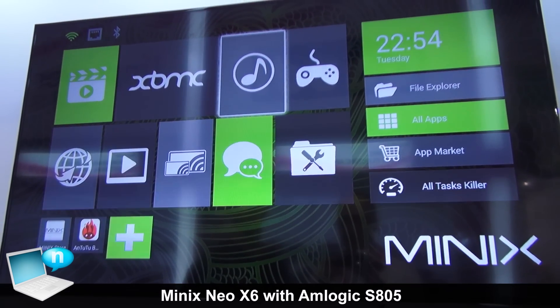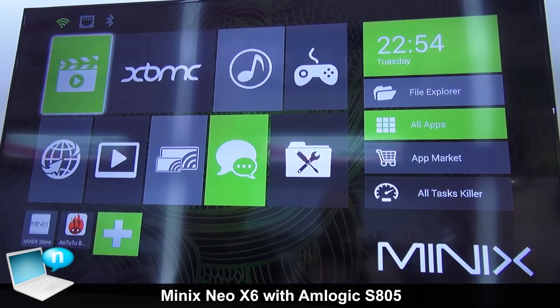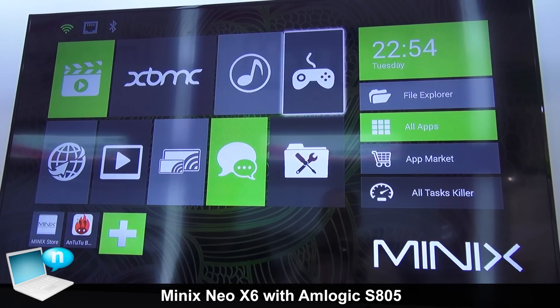We have the usual Minix interface, which is familiar across all our products, including the Neo XA, XAH, X7, and others.